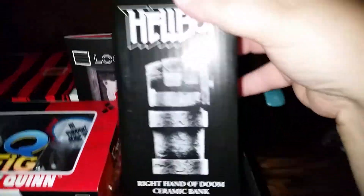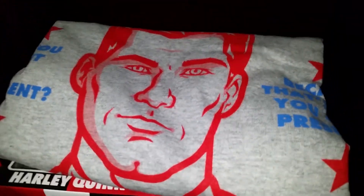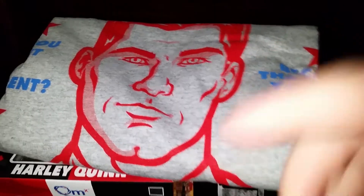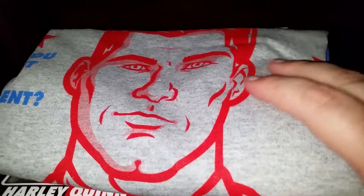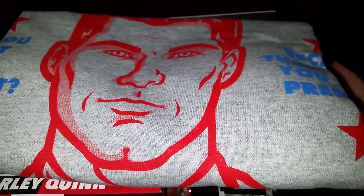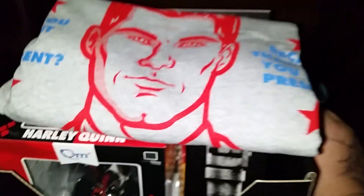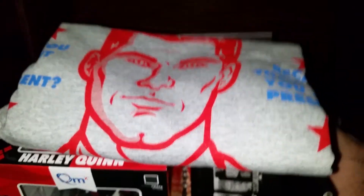We got some Kill Bill socks, the Hellboy figure or bank, the Warcraft pin, and the Archer t-shirt. So all in all it's definitely worth the $20 it costs. If you're interested, do check out the link in the description and don't forget to like, share, and subscribe. We are going to have Loot Crate Wear — they've changed the name — it's Loot Crate Wear and it's the 'for her' version, so it's going to have something — I think Harley Quinn in it — so that should be interesting to see.